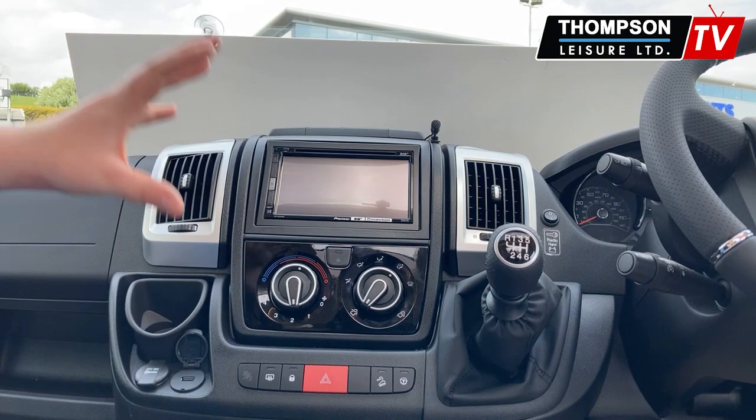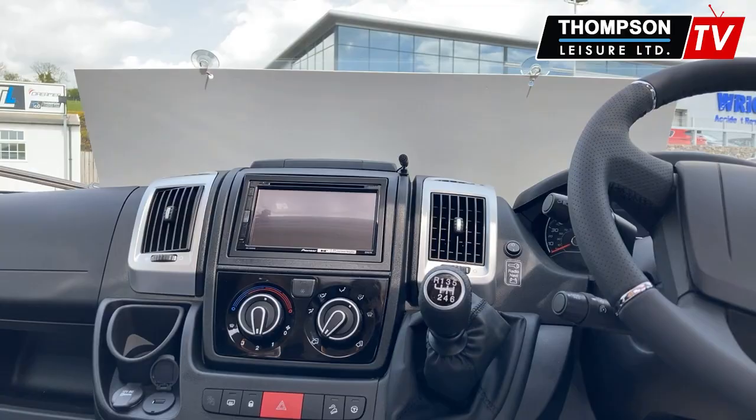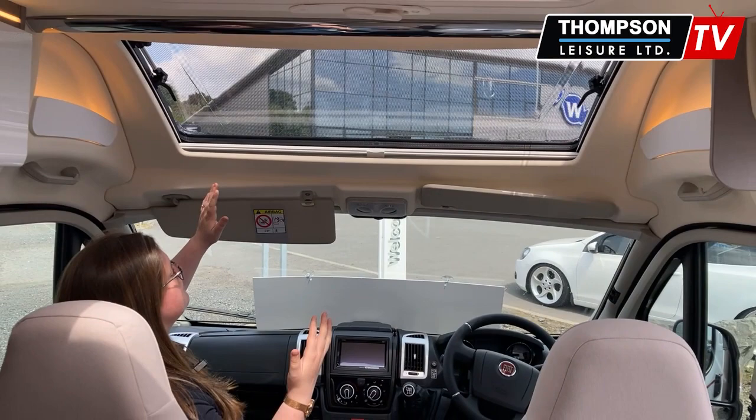You've got your USB ports and your additional 12 volt. Now if you just take a look up above you will see a panoramic sunroof — this is a brilliant feature for this van. Of course you have your fly screen so if you want to open it fully, and then your blackout blind as well.